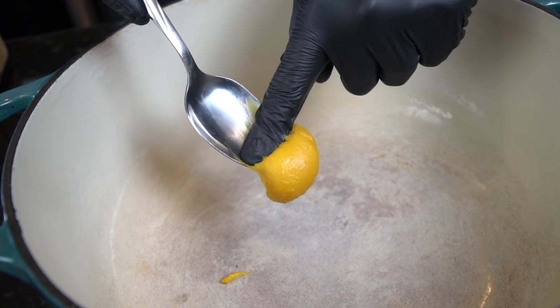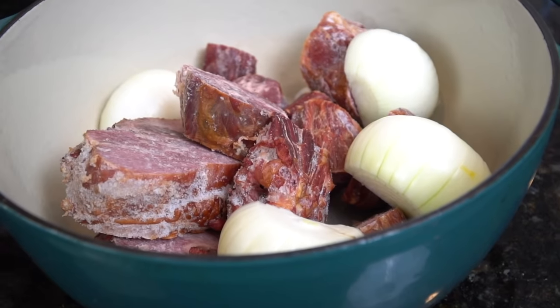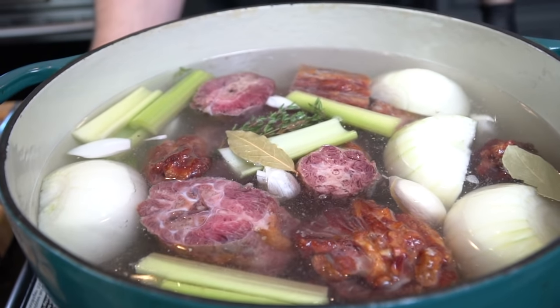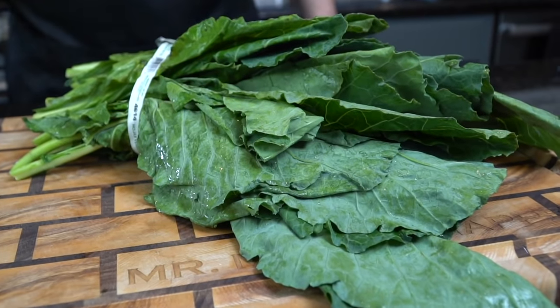Now that we got all the prep work out of the way, it's time to make this liquid gold for our greens. We're going in with one tablespoon of Better Than Bouillon chicken base, and then we're going in with all that smoked turkey, which is going to add tons of flavor. Mine is still frozen but that doesn't matter because we're going to cook this down until it falls off the bone. We want to add all those veggies and herbs, fill the pot up with water, and then bring this up to a boil.